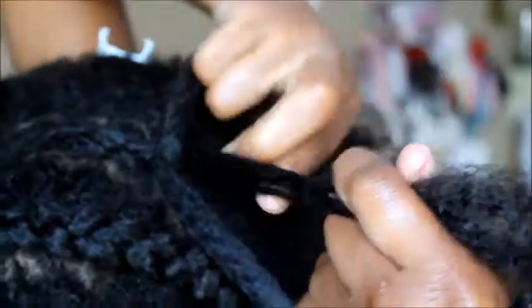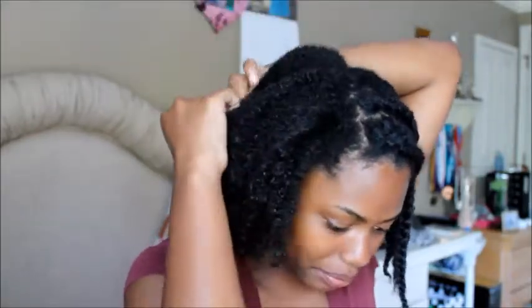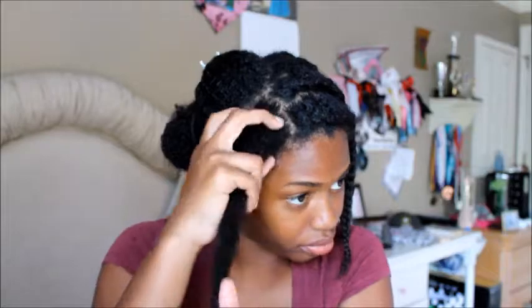So now that you've got your first braid done, just continue with the rest of the section. Then move to the other side — I just split this half into another half again, then pin this half back, grab some hair, and begin to braid.